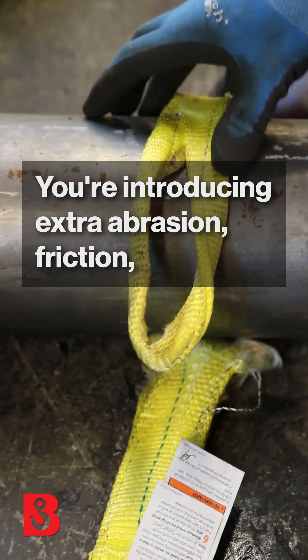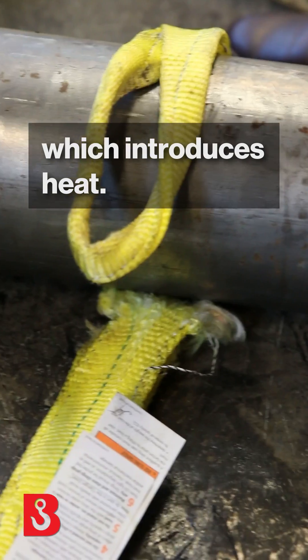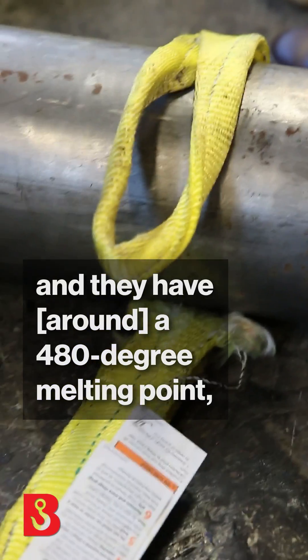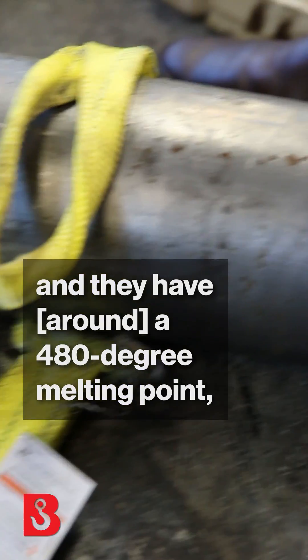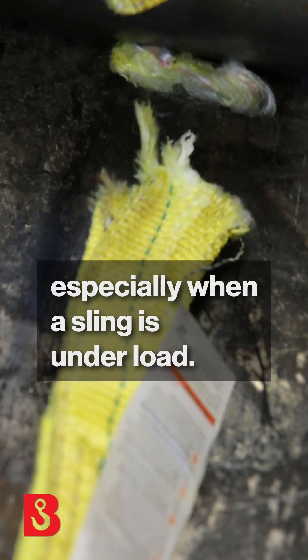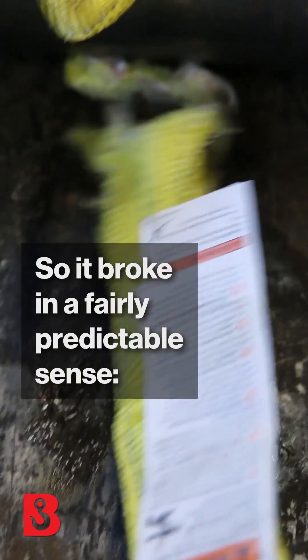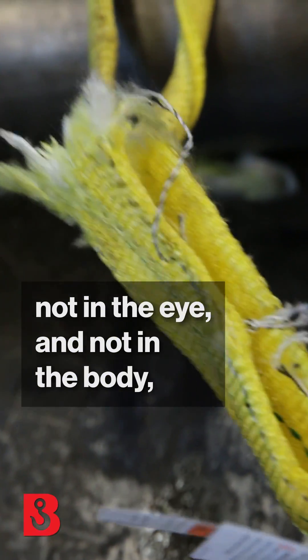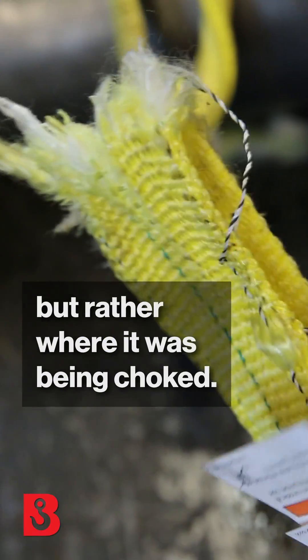You're introducing extra abrasion and friction, which introduces heat. And even though these slings are made of polyester and they have, I think it's a 480-degree melting point, the heat is still a big factor, especially when a sling is under load. So it broke in a fairly predictable sense — not at the eye and not in the body, but rather where it was being choked.